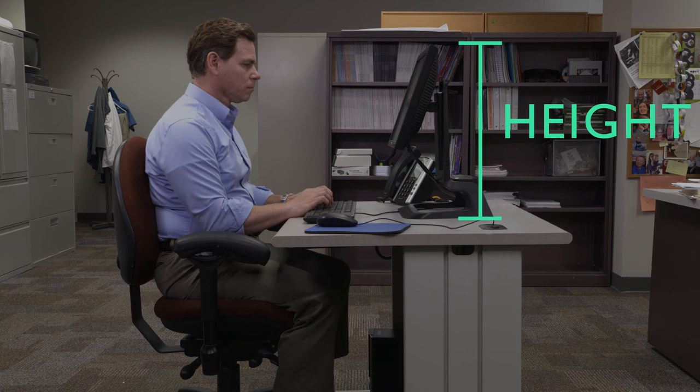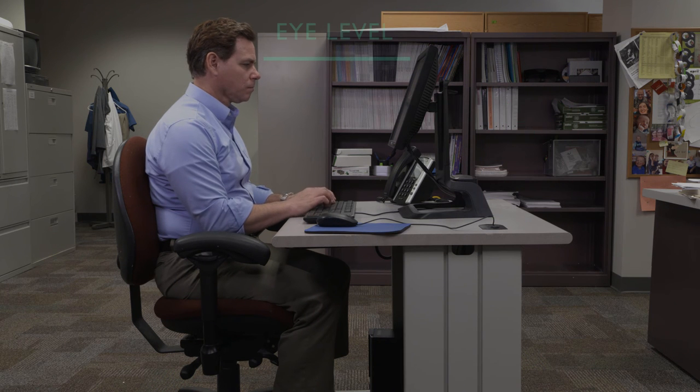Finally, consider the monitor's height. The top of the monitor should be around eye level, so when you sit up straight and drop your eyes, they are comfortably angled to view the middle of the screen. People who wear bifocals need to position their monitors differently and should watch the bifocal video in this series.